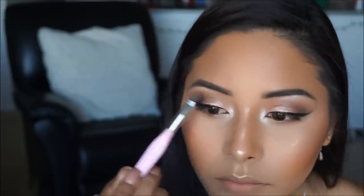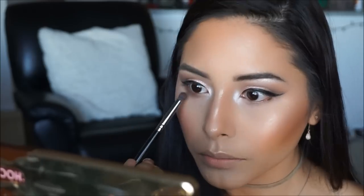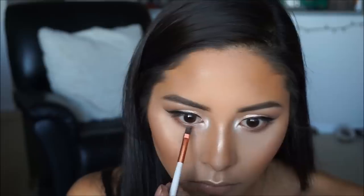We do want that doe-eyed effect, so to finish the eye look I'm taking a pencil brush with the shade Cocoa Truffle and running it along the lower lash line for a nice blown-out smoky look. I'm picking up Classy and Sassy just past the tear duct to tie everything together — we always want to mimic the top on the bottom. Then I'm using Decadent to intensify that lower lash line on the outer corners.